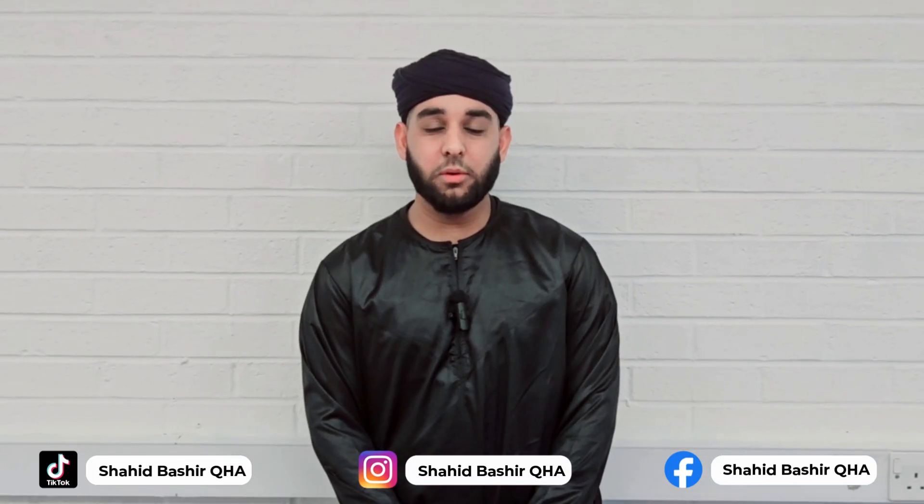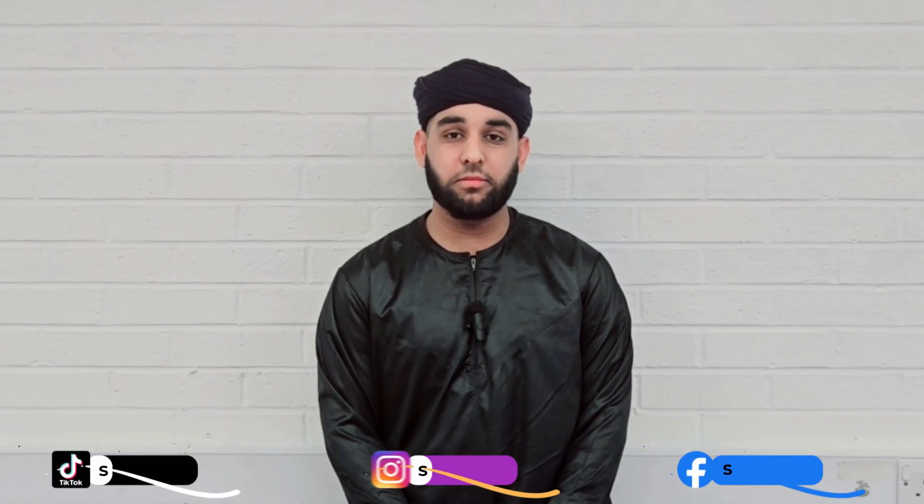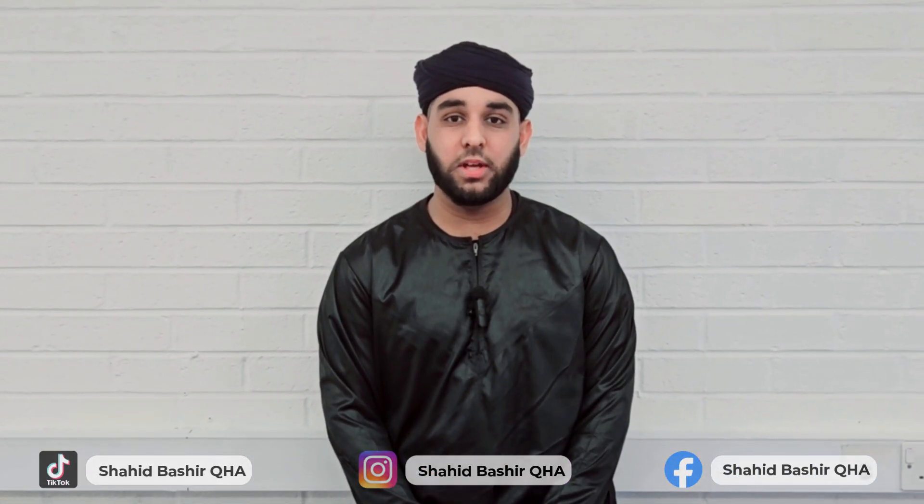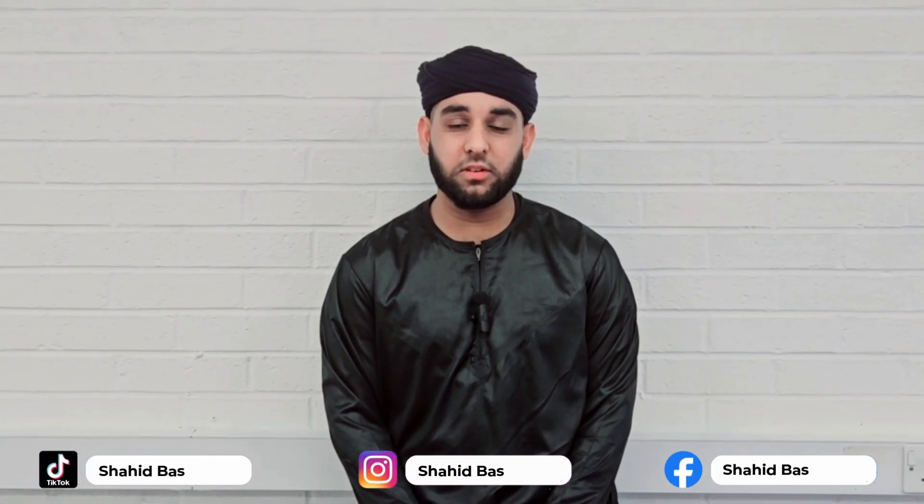Number 4 is Ruku — the bowing position. The hands should be touching the knees with the back straight. Number 5 is Sajdah. Both the forehead and nose should be touching the ground in Sajdah. Number 6 is the last sitting — the position where they read At-Tahiyyat.